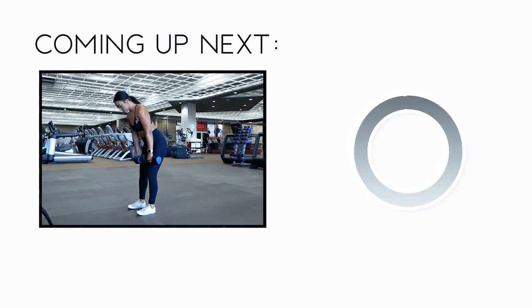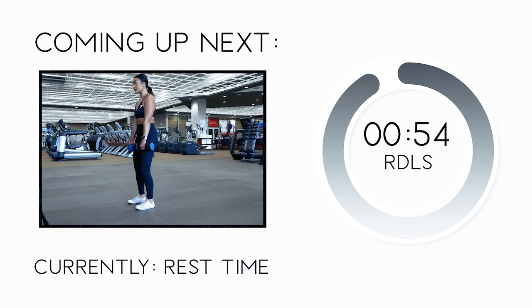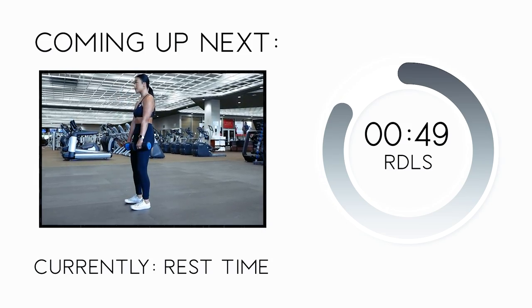Absolutely crushing it out there! We're going to take a one-minute rest and move on to RDLs next. All you'll need are some dumbbells — grab a pair and find a quiet spot where you can perform this exercise.